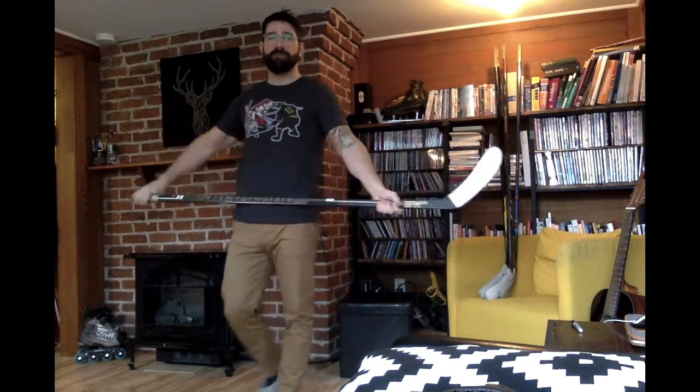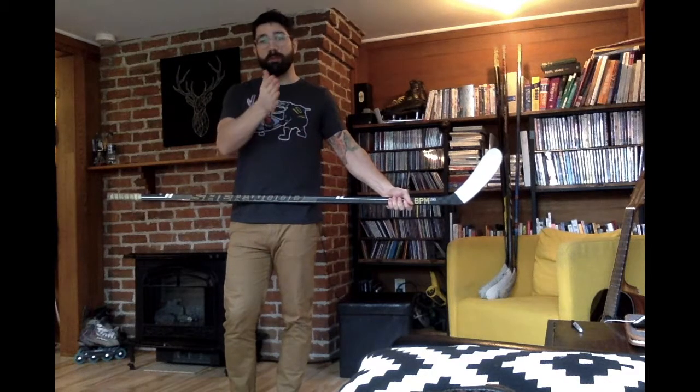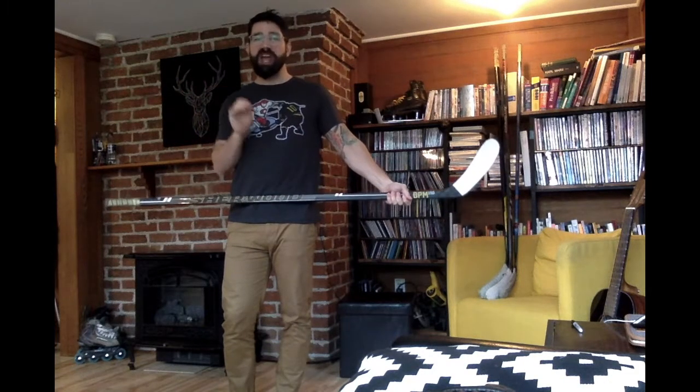The importance of the stick's ability to flex cannot be overstated. We talked about the rigidity of the blade, and that's important. But the shaft of the stick needs to be able to move — to flex. When we shoot, we're actually striking the ice before we hit the puck, so that when the puck leaves the blade, the shaft is giving it a little extra push.